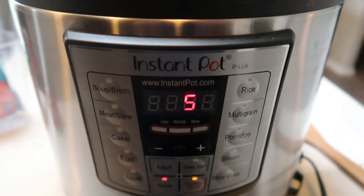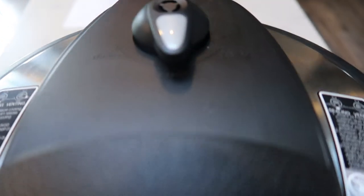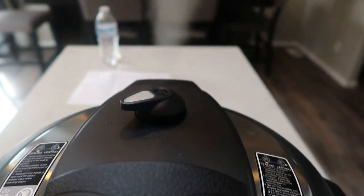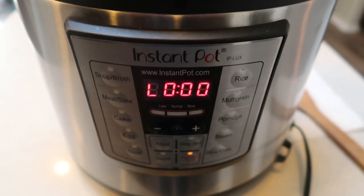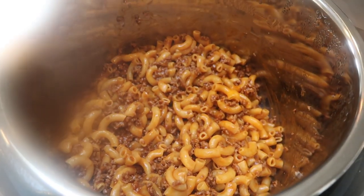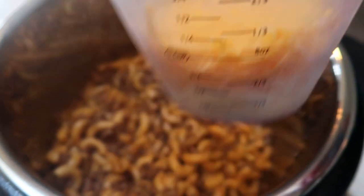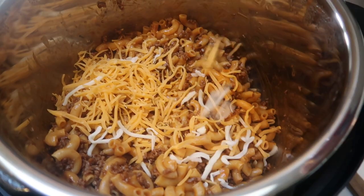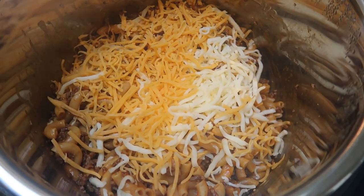Once your Instant Pot beeps to tell you it's done, we're going to do a manual release — just turn the valve and the steam will start to come out. Once the steam has completely come out, the knob will pop up and you'll be able to remove the top. I just removed the top of my Instant Pot — I'm going to give this a quick stir and then top it with our cheese. I have a little less than half a cup of the Trader Joe's mozzarella and the rest is fat-free cheddar. We'll put that on top of the pasta and then set the lid on — not all the way — just until the cheese melts.